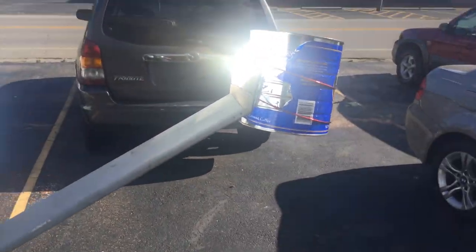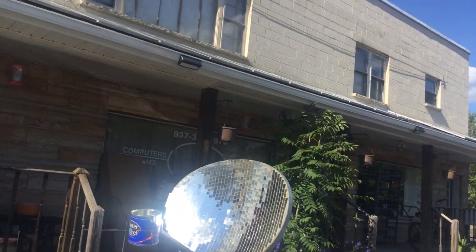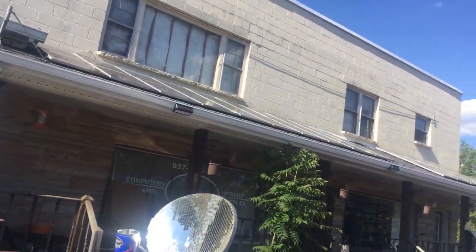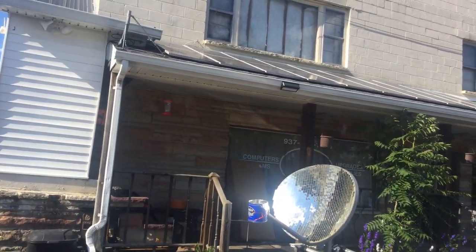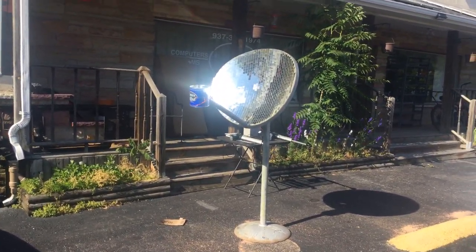This thing collects just an intense amount of energy. I've got solar panels you can see on the roof here, and they're a joke in comparison to the energy that this little dish collects.